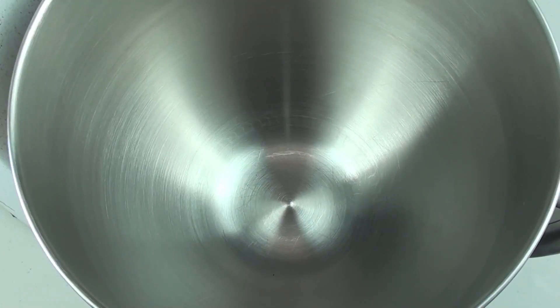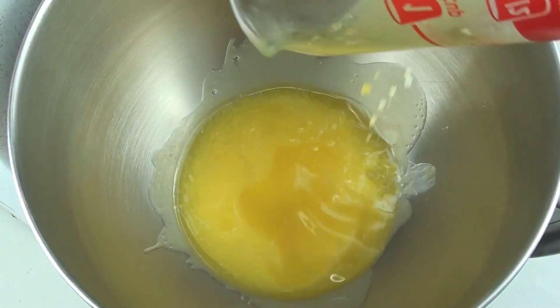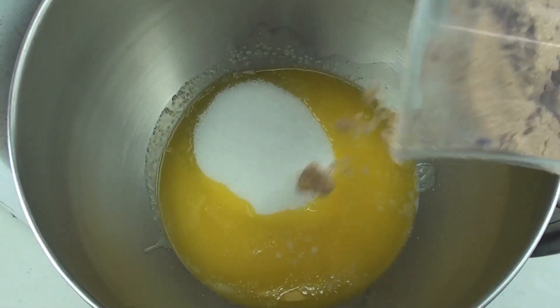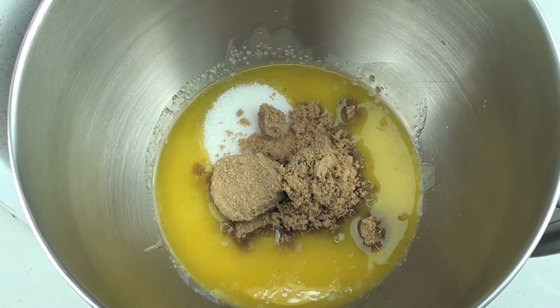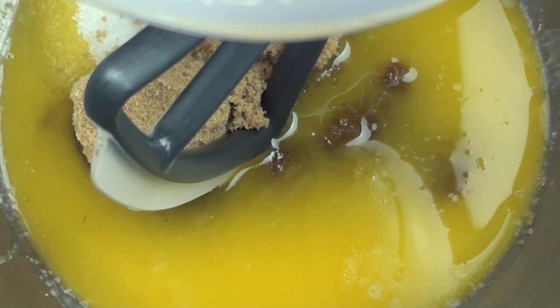To start off this cookie recipe, into a mixing bowl we are going to place in our melted butter, which I just melted in the microwave. Then our white sugar and then our brown sugar. If you can't find brown sugar just replace it with white sugar. Using a hand mixer or a stand mixer we are going to beat this up until it is nice and creamy.